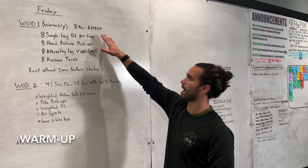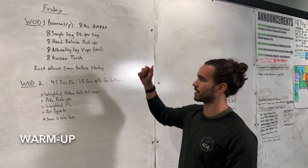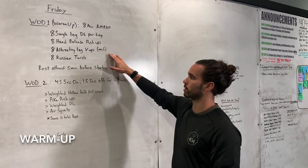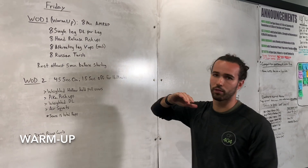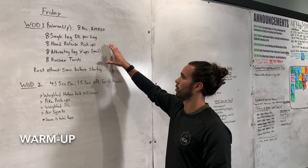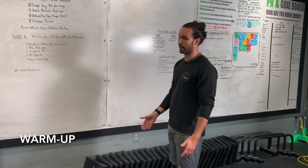For this 8-minute AMRAP, set a timer for 8 minutes and go through these four movements as many times as you can. Not going for the top score ever, just moving with purpose. The first movement is going to be 8 single leg deadlifts per leg.